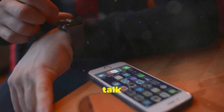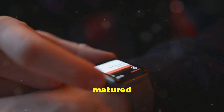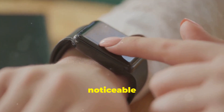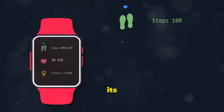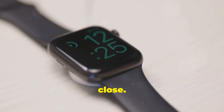Now let's talk performance. The Huawei Watch Ultimate is powered by the company's own Harmony OS, which has matured significantly since its initial release. Navigation is smooth and responsive, and apps launch quickly without any noticeable lag. One of the most impressive aspects of the Watch Ultimate's performance is its battery life. Huawei claims up to two weeks of use on a single charge, and in my testing, it came pretty darn close.